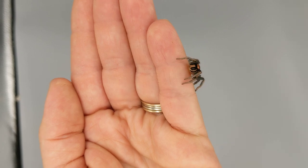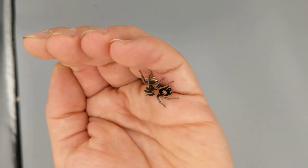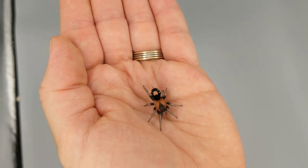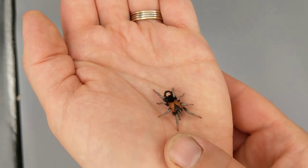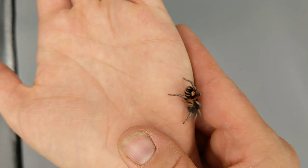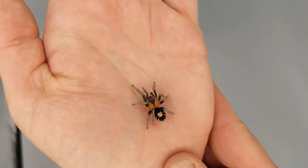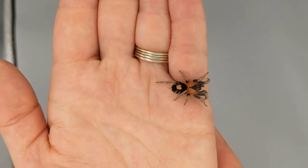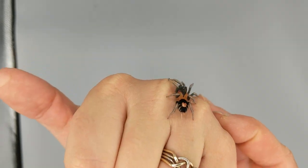Here we have a Ciracosmus elegans. She's not happy about the light box, but let's get her out for a second to look at. This is one of my largest dwarfs. Just a beautiful species — that crisp triangle on their face, the My Little Pony stamp. She's just gorgeous.